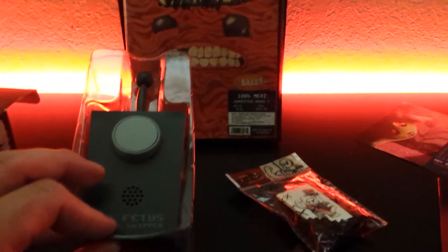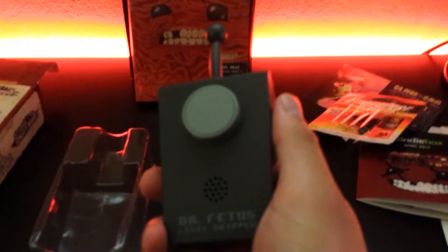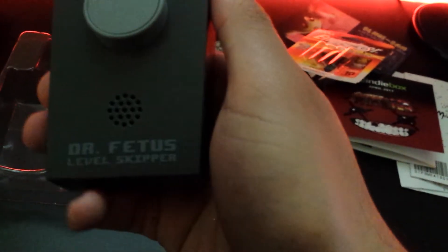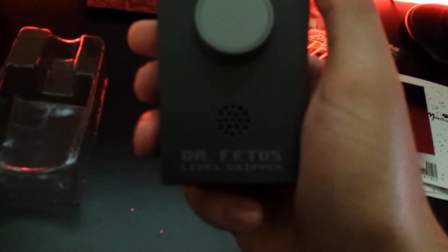I'll be right back — I'm gonna get a few batteries. Alright, this thing uses two triple-A batteries. Let's see what this thing does — Dr. Fetus's level skipper. It says: 'This message is special because it can only be heard by morons. Please never forget that you are a failure. The person that pressed this button is an idiot.' It repeats that when you press the button again.